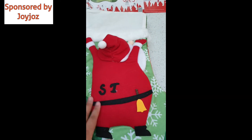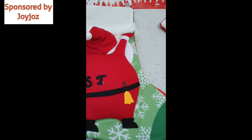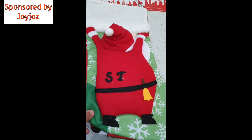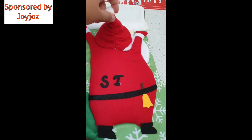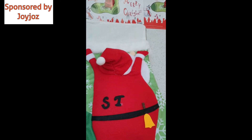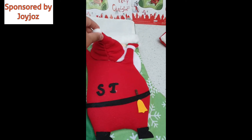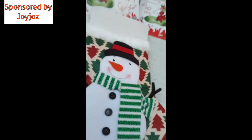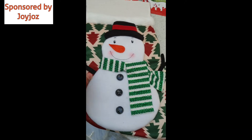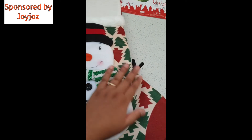The next one is Santa Claus with 'ST' on it — a really nice touch. If Joy Joys did that for my channel, then thank you so much! It's just so cute — there's even a little nose. The next design is the snowman with the buttons, the nose, and the scarf — everything is done so nicely.